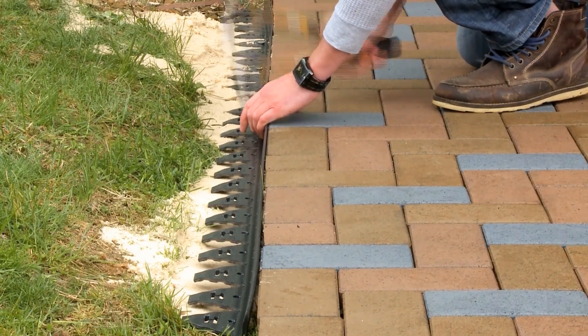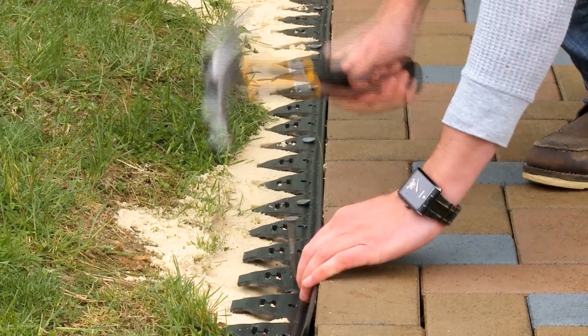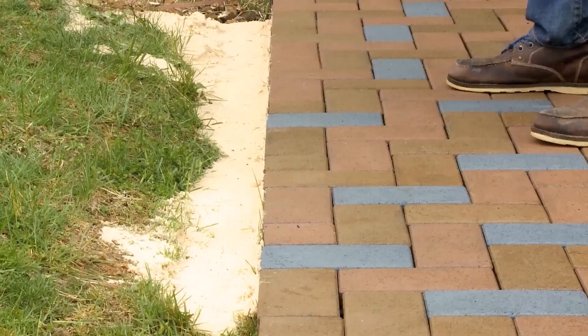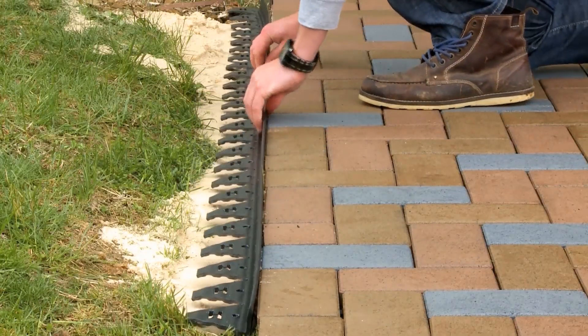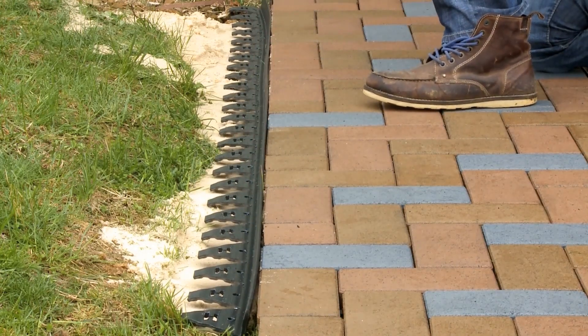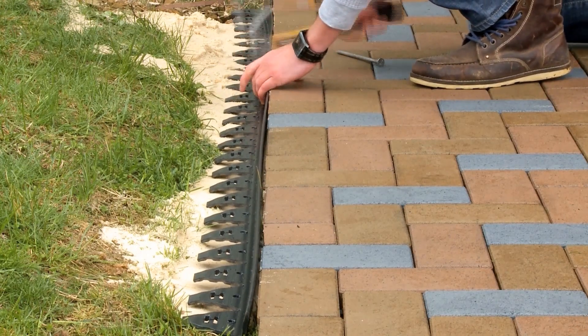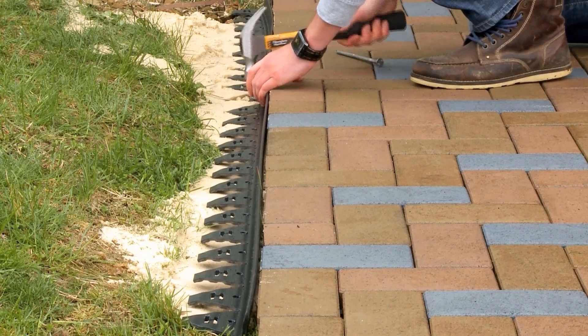There are several ways to finish the installation. If no border is being used, end the pavers where desired and use a paver restraint to hold the perimeter pavers in place. Place the paver restraint tight up against the edge of the pavers, with the top falling slightly below the top of the pavers. Use 10-inch or 12-inch landscape spikes every 6 to 12 inches to anchor the paver restraints into place.